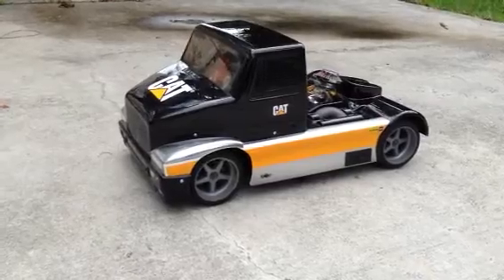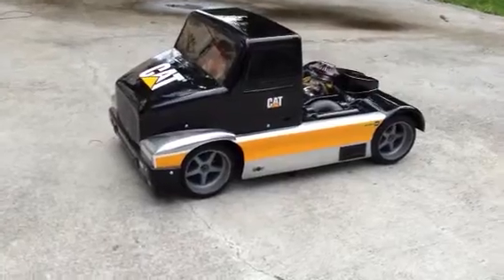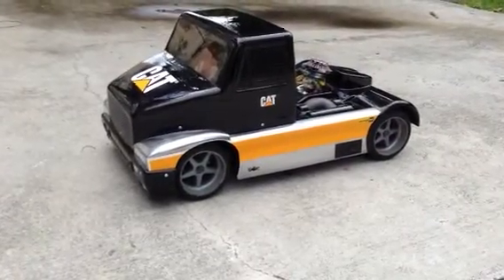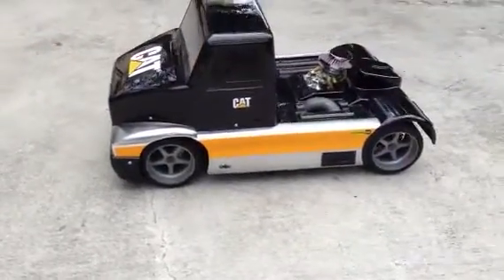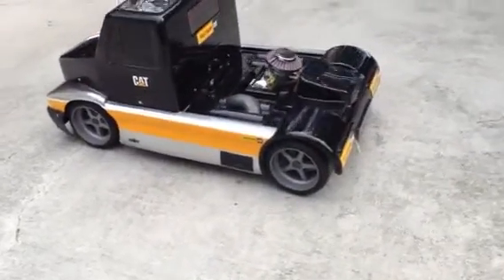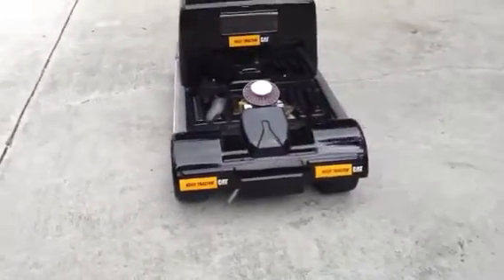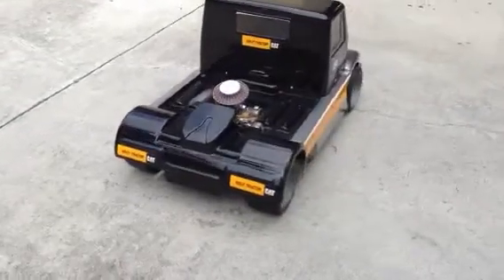This is a Sportline converted into a semi-truck stock G230. It just has a Manneke pipe and an A13 carburetor. It's been sitting on the shelf for probably like three years. It's pretty much stock — it has a few carbon fiber parts all around, disc brakes.